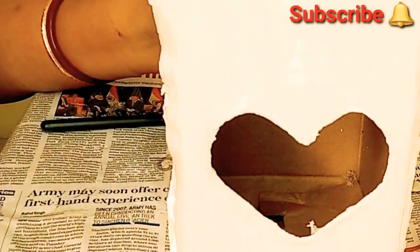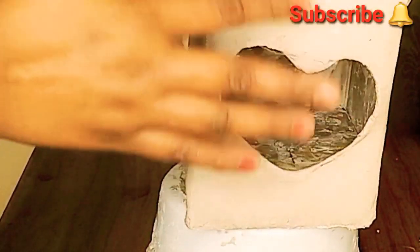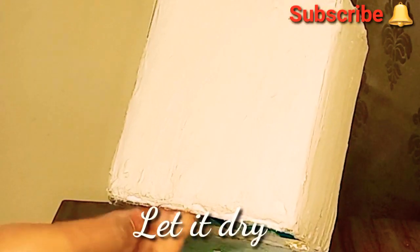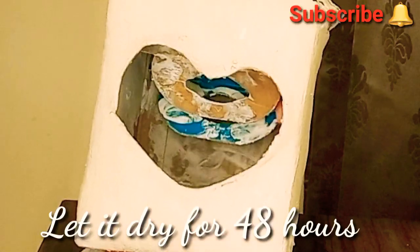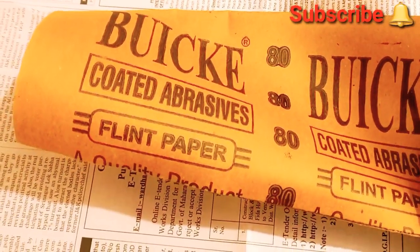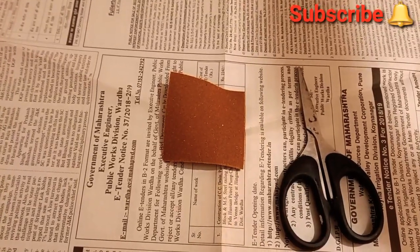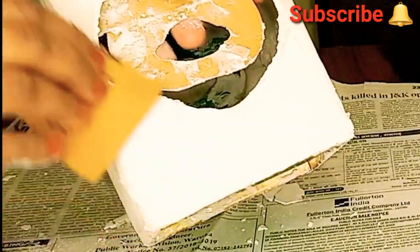When the POP gets a little bit dried up, apply a little water on your finger and give it a nice smooth finishing texture. Cut off the extra edges of the paper and apply POP all over the box as shown in the video. Next, you require a flint paper or sandpaper — cut it into small square shapes and start rubbing the surface of the POP to get a smooth surface for the lampshade.